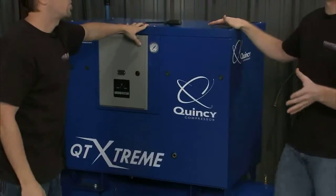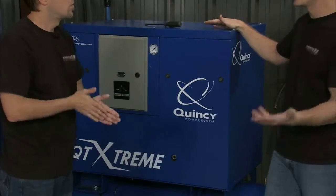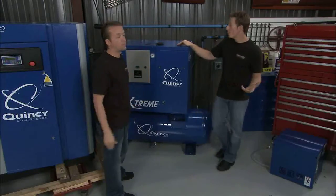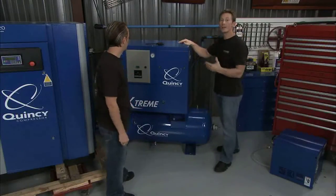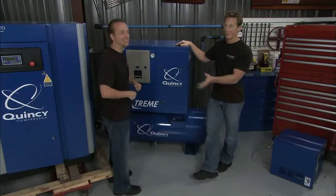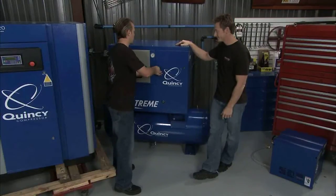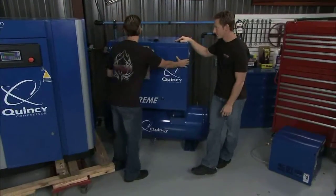Matt mentioned quiet, and that is one of the big factors we like, because a lot of people say rotaries are quieter in nature versus reciprocating. Yeah, there are fewer moving parts. Yeah, but when you throw a canopy over it like this, it's really nice and quiet, so I don't have to shout whenever I want you to bring me some tools. Now let's take a look at this, because another thing really good about both of these is the maintenance.